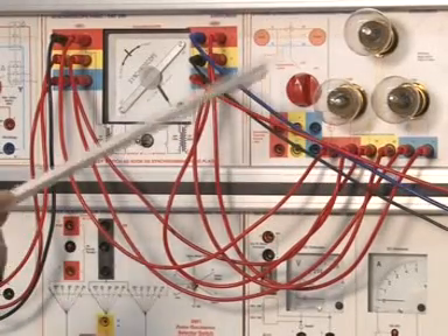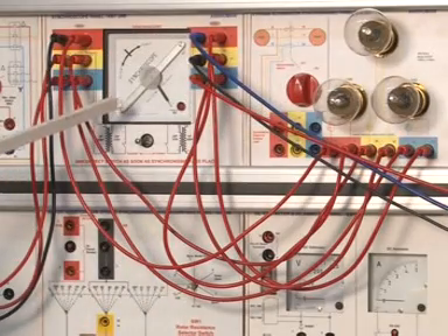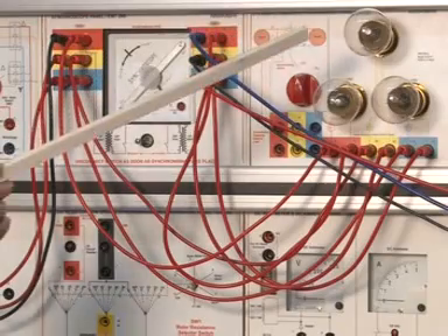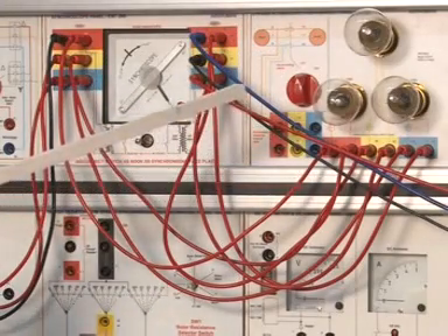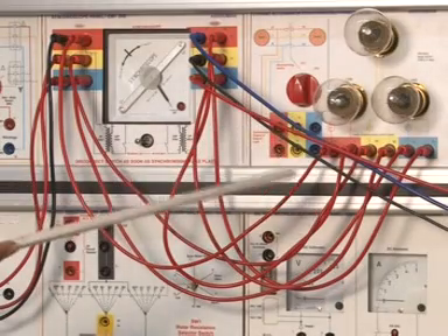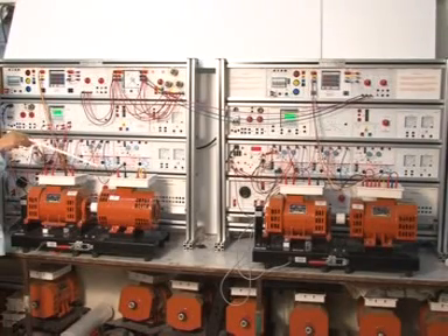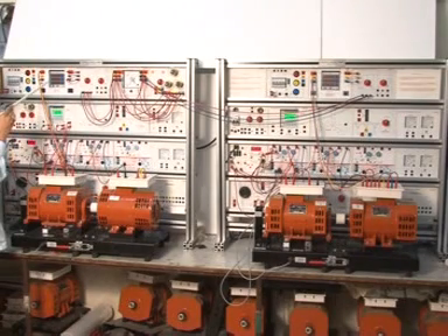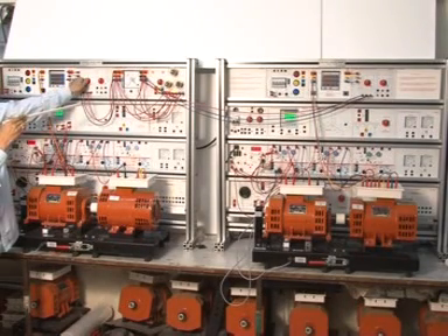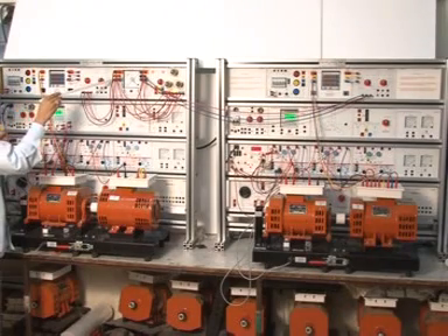This is for synchronization — on. This synchronized switch is to be put in on condition. This is the synchroscope meter, and these are the three bulbs: lamp 1, lamp 2, lamp 3. You can perform the experiment using the bright lamp method, dark lamp method, or one dark and two bright lamp method, depending on your experiment. This is one alternator — the alternator voltage is coming to the input here. You can see the voltage in EMT20. So make it ON.